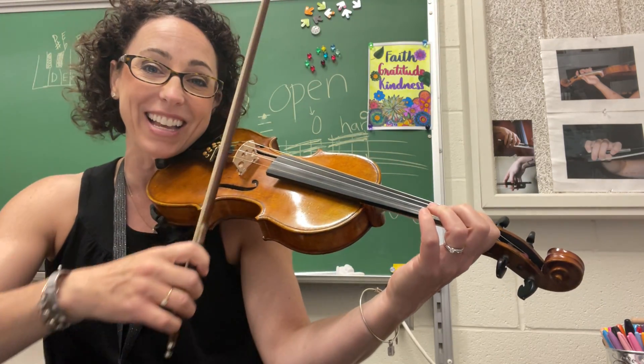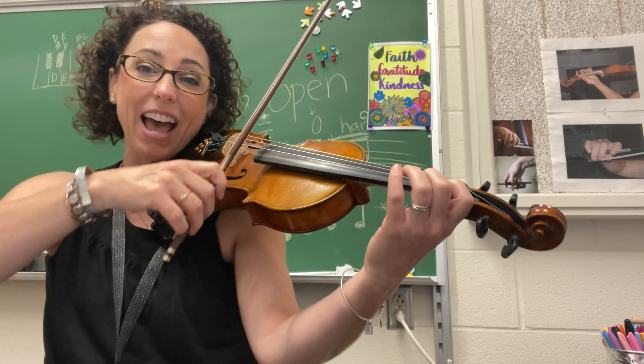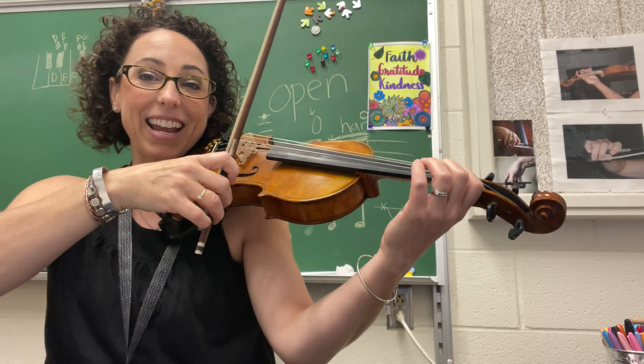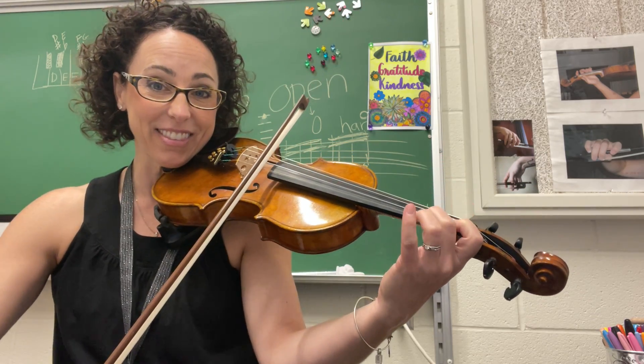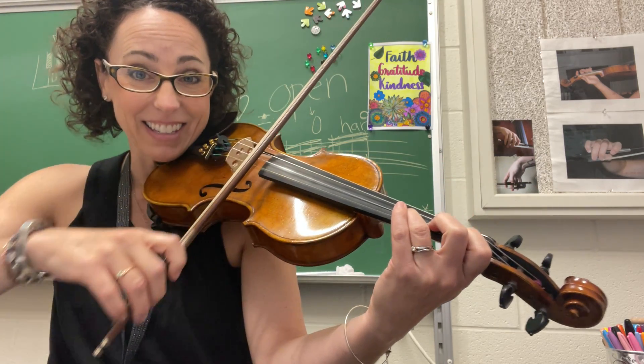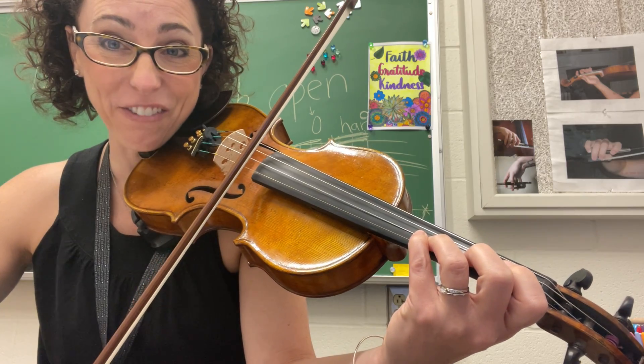So here we go, the top notes, violins — set it up, half position on your B-flat. Ready? And here we go. Squish your four, E-flat.